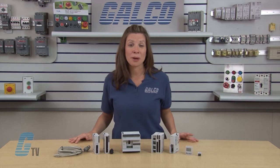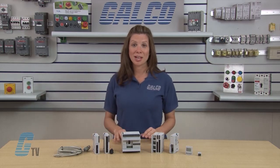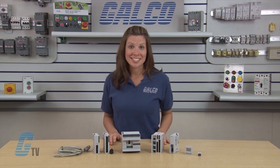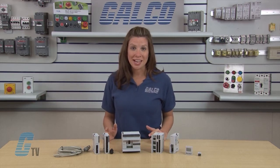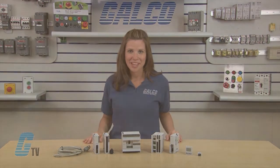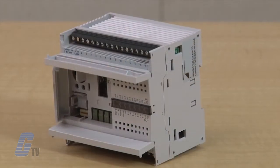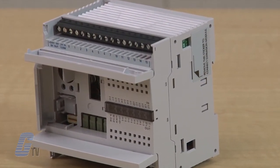Using four 16-point input-output modules, the 24 input-output type CPU module can expand the input-output points up to a total of 88 points. The program capacity of the all-in-one type CPU module is 4,800 bytes or 800 steps on the 10 input-output type CPU modules, 15,000 bytes or 2,500 steps on the 16 input-output type, and 27,000 bytes or 4,500 steps on the 24 input-output type.